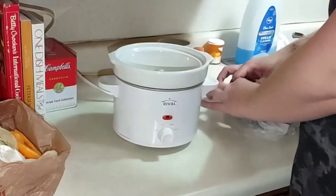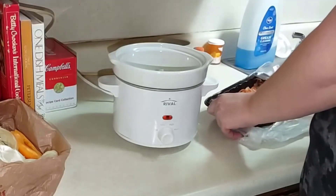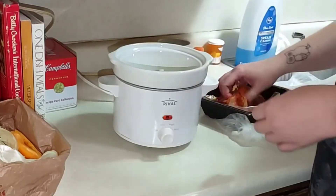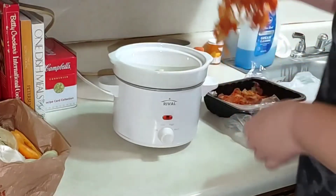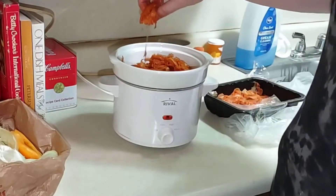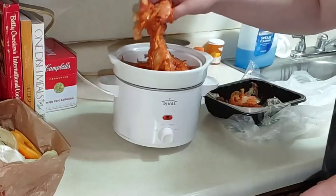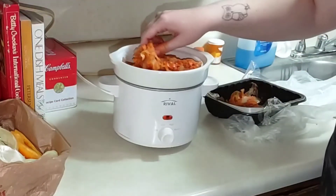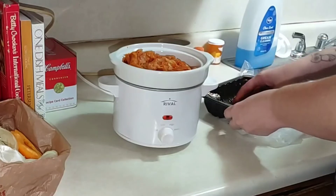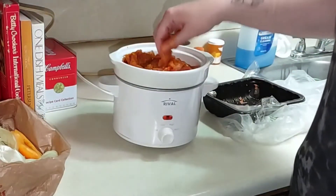A lot of times I do like putting my meat on top of my vegetables — it gives it a nice look and helps to flavor it. This chicken is already seasoned with buffalo. If you just have plain chicken, you could totally just use buffalo seasoning, dressing, marinade, or buffalo sauce. This is shaved chicken, but you could also do this with regular chicken breast or chicken thighs.